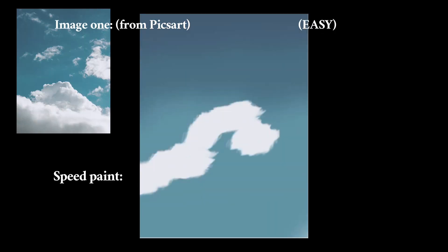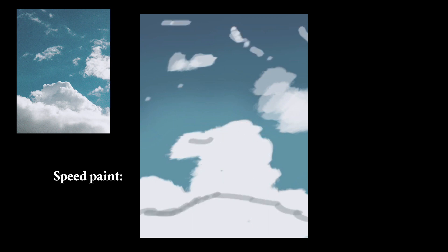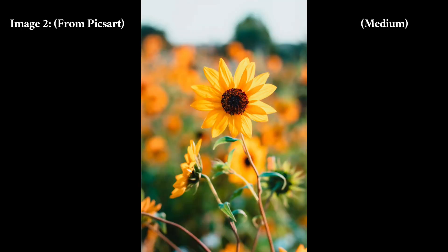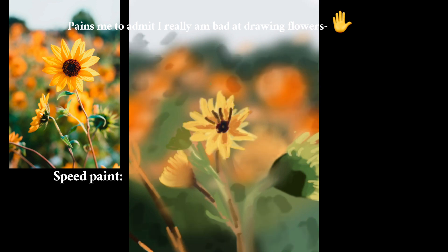Image 1 from Pixart — Easy. Now for the second one. Image 2 from Pixart — Medium. It pains me to admit I really am bad at drawing flowers.